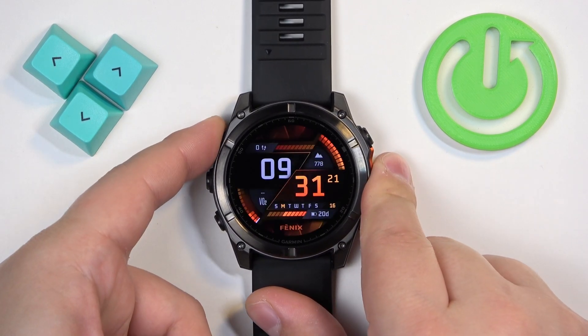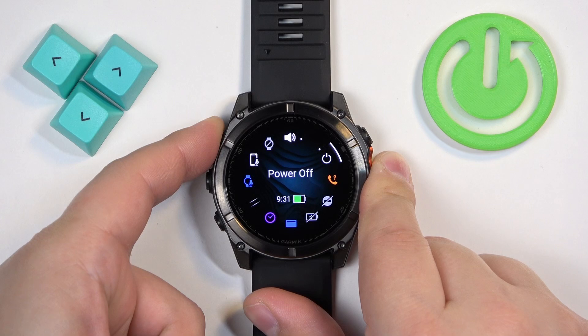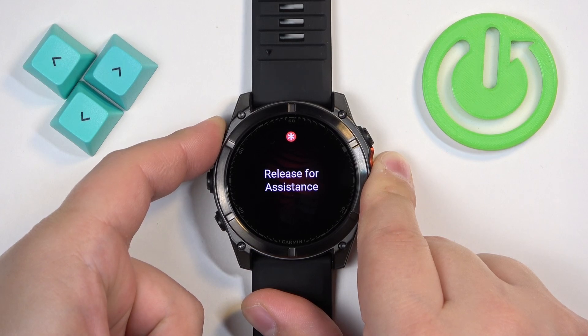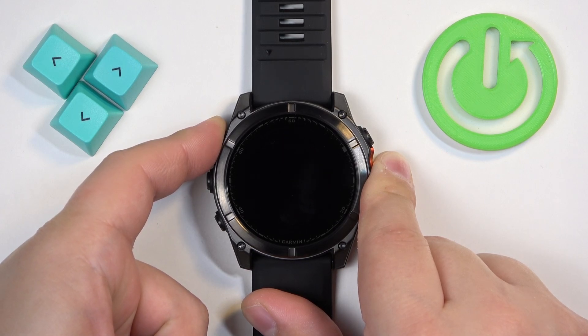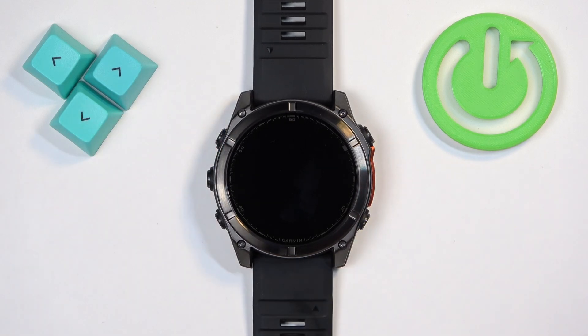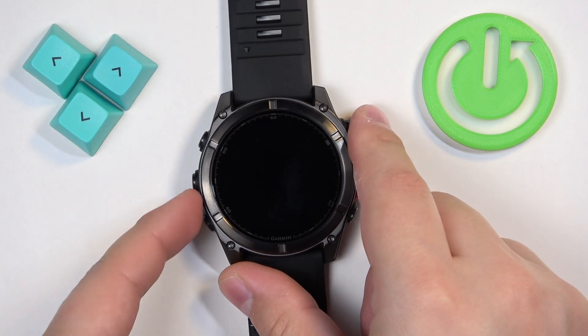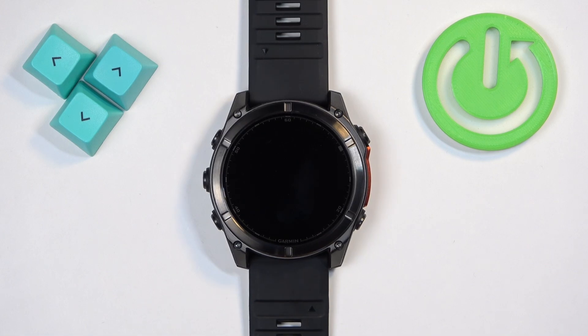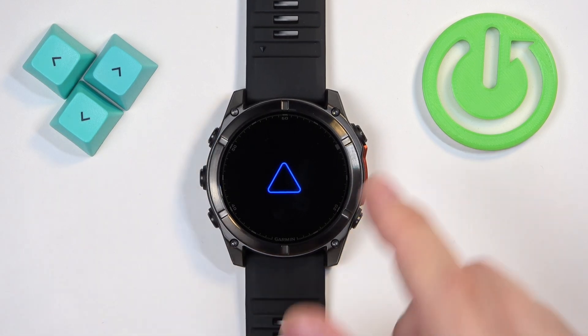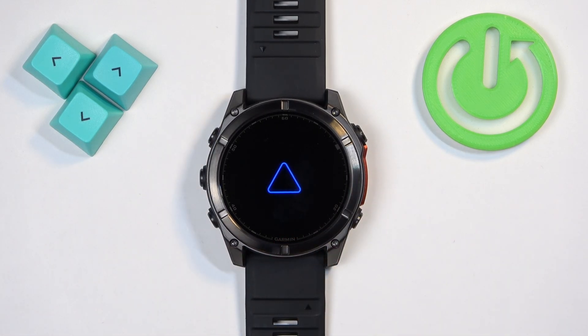So let's press and hold the light button — keep holding it. After a couple of seconds the screen should turn off, and after it does you can release the button. At this point the watch should be turned off. Wait for a couple of seconds, then turn it back on by pressing and holding the light button again. Once you see the Garmin logo on the screen, you can release the button and wait until the watch is done booting up.